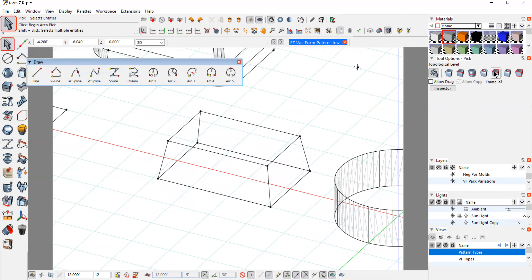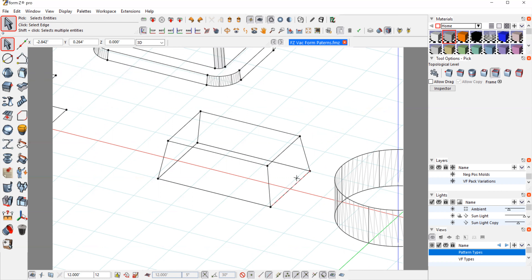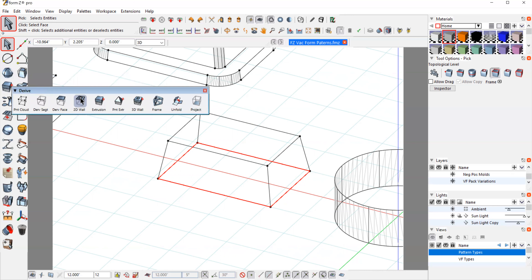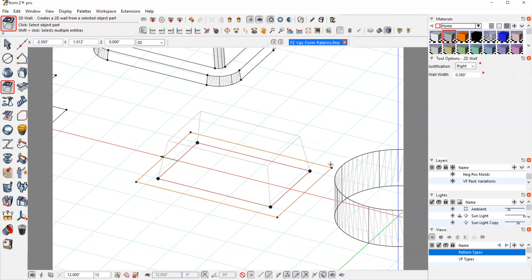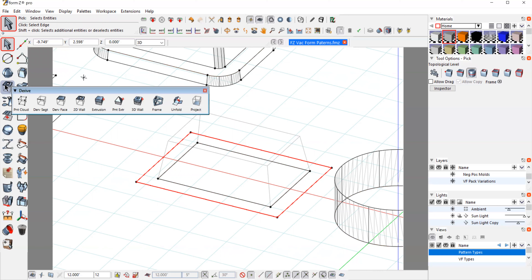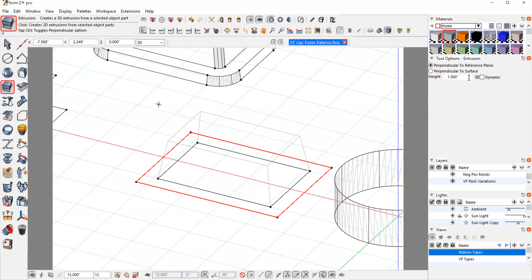Going into wireframe, I'll select the bottom surface of this part. I want to step it out to create a little flange surface. My flange will be about a quarter of an inch, but I'm going to step it out at three-eighths of an inch so I have room to work. Using the 2D wall tool set to three-eighths, I've stepped out from my part and created this frame. I only need the outside part, so I'll use the line sequence tool, select that outer edge, and extrude it down negative below our plane — about a quarter of an inch — so it has some substance.